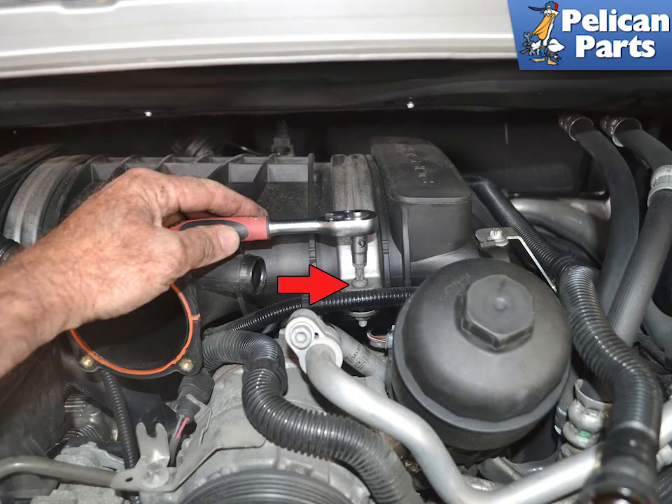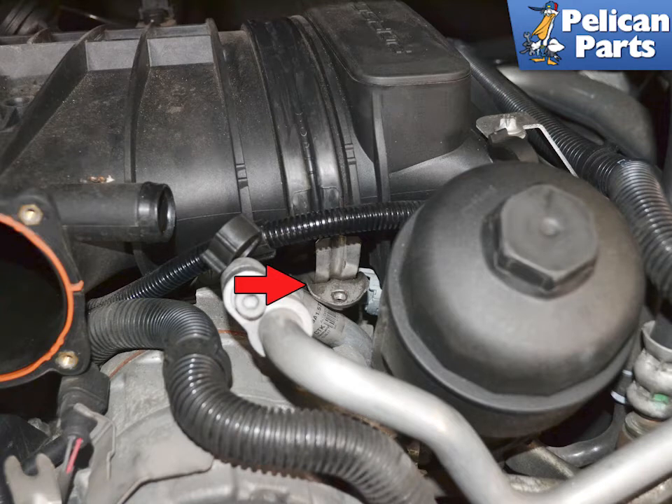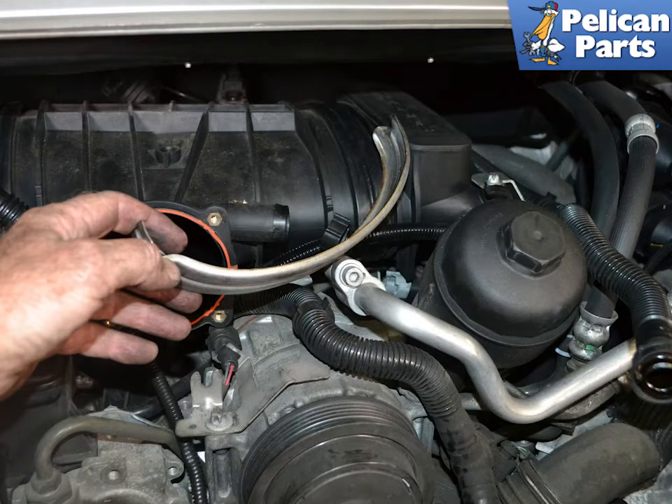Use a T30 torx and remove the two self-locking screws on the bands around the resonance tube (red arrow). Remove the bands from each side — they will unhinge from the rear. Remove both lower bands. The bands can be stuck on and may need to be tapped off with an extension and a rubber mallet. Use care, as the resonance tube and intake manifolds are made of plastic. Slide both bands out from underneath the resonance tube.